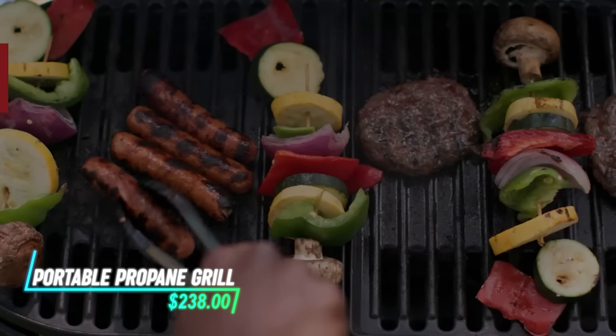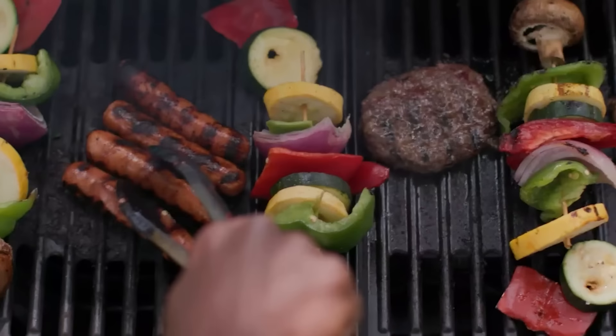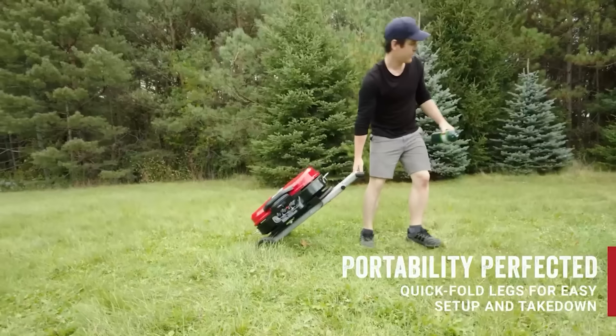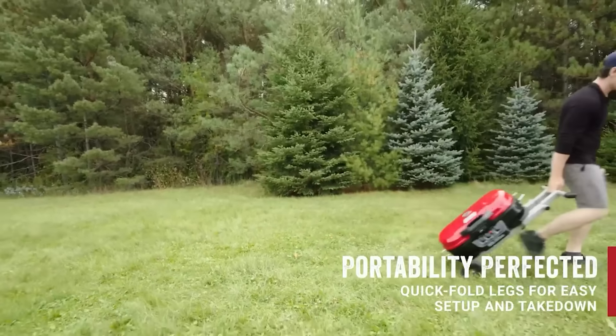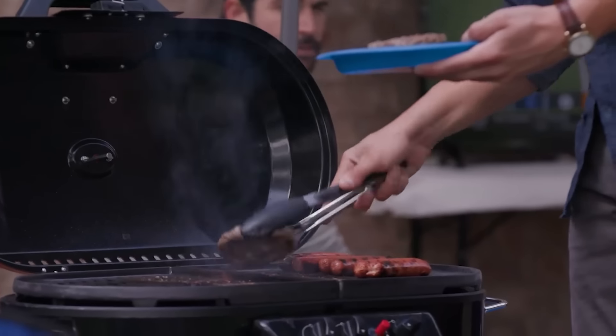This grill is designed for outdoor cooking on the go. It operates using propane gas, which heats the grill's cooking surface. The grill features foldable legs for easy setup and transportation. It's equipped with temperature controls to adjust heat levels for cooking different types of food.